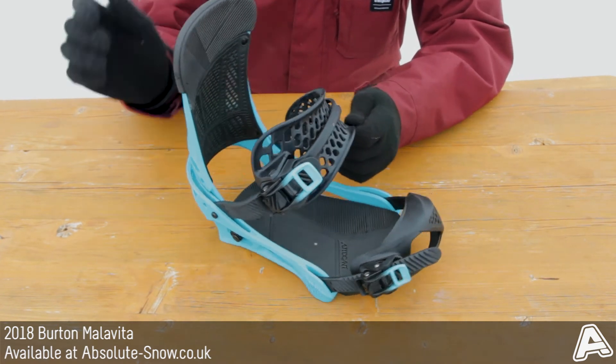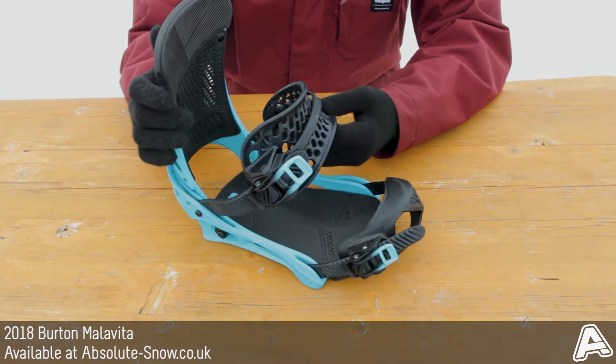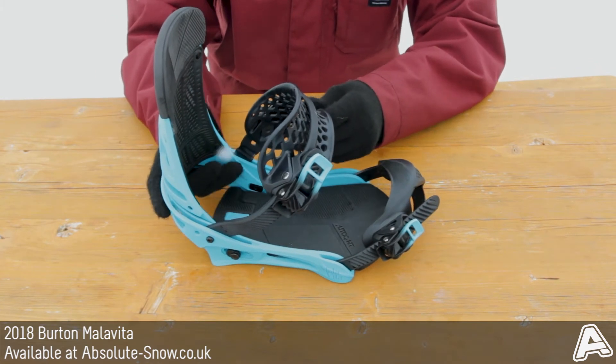It's got an asymmetrical hammock strap with a flex slide which is going to be super comfy. It's a stitchless construction and it's going to mould and fit to your boot perfectly, giving you the maximum response possible.